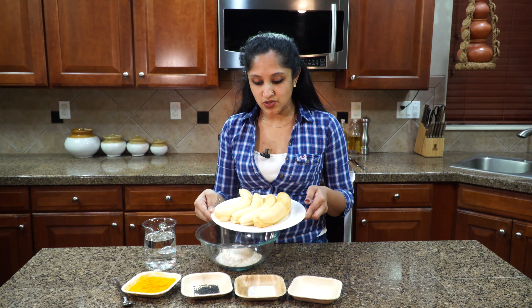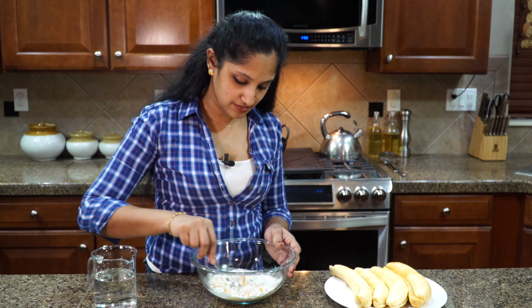First, take one cup of all-purpose flour. To that I'm adding a pinch of turmeric powder. Salt is according to your taste — I'm using a quarter teaspoon. This is one teaspoon of sugar; mine looks crystallized because it's organic sugar. And one teaspoon of black sesame seed. All of that goes in.